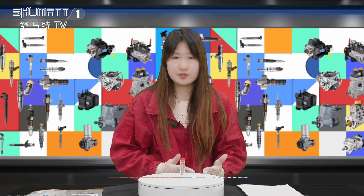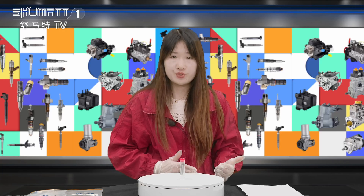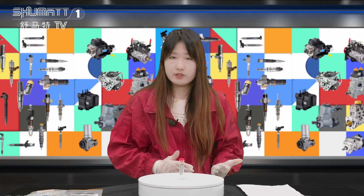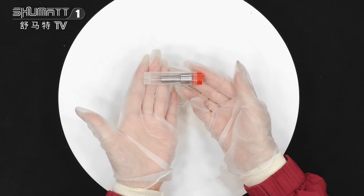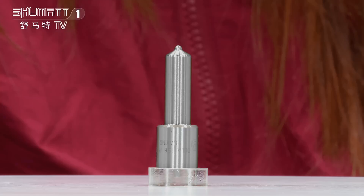Hello everyone, this is Caitlin from Shumatt. We specialize in common rail diesel parts. Today I will show you our high quality injector nozzle. Here is the packaging — we support customized service.